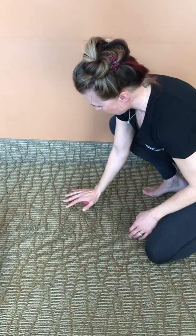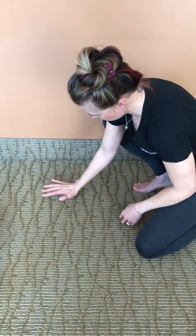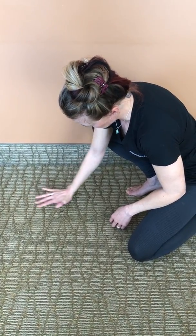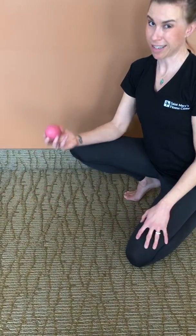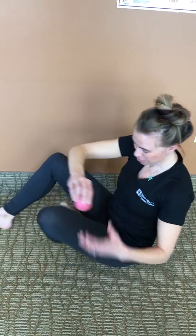If you have any kind of wrist pain, injury, or carpal tunnel, you can go back and forth, press down on it, do little circles, and just give your hand a little massage too.